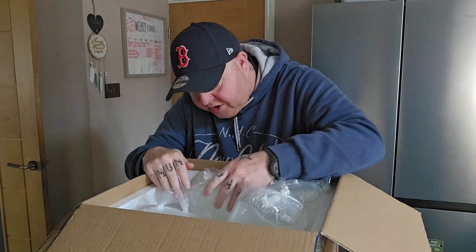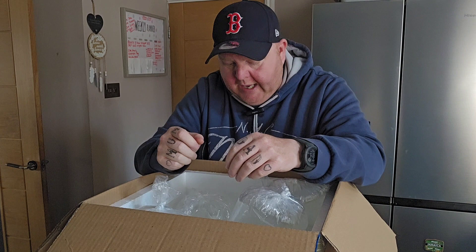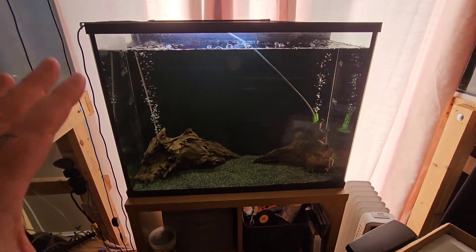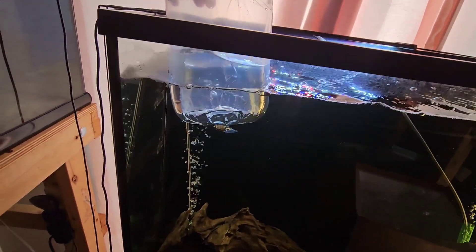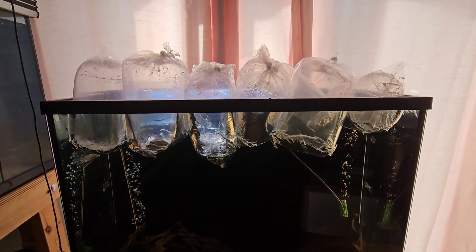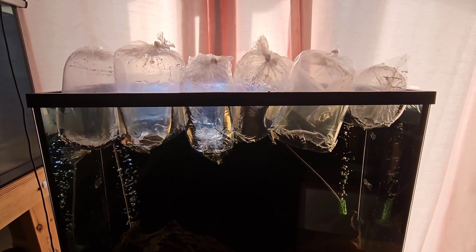Yeah, all looking good — all alive. The heat packs are still really warm. What I'm going to do is get them floating in the quarantine tank, and I'll show you them more closely in the bags. I'm in the fish room and I'm moving the bags into this tank, which has been my quarantine tank on a couple of occasions. All eight fish are floating and okay. They're a little bit stressed, so we'll leave them floating for around 30 minutes, then get them in the tank. When they're in and a bit more coloured up, I'll let you know what they are.